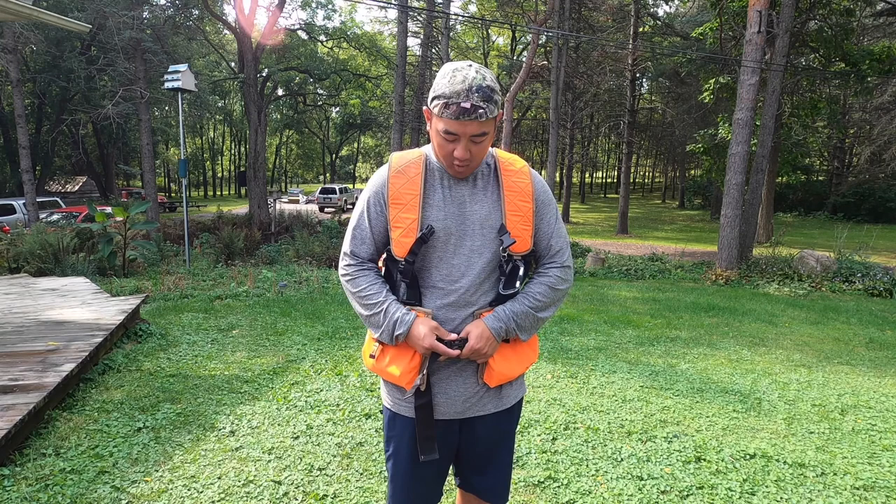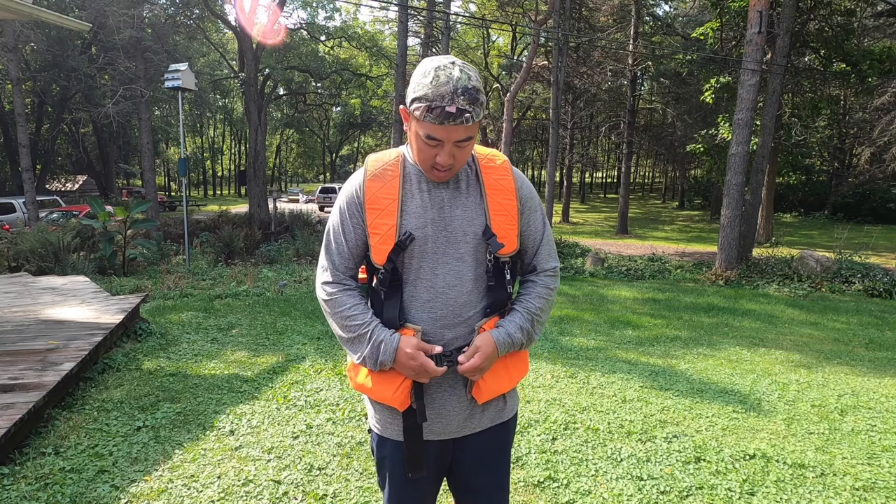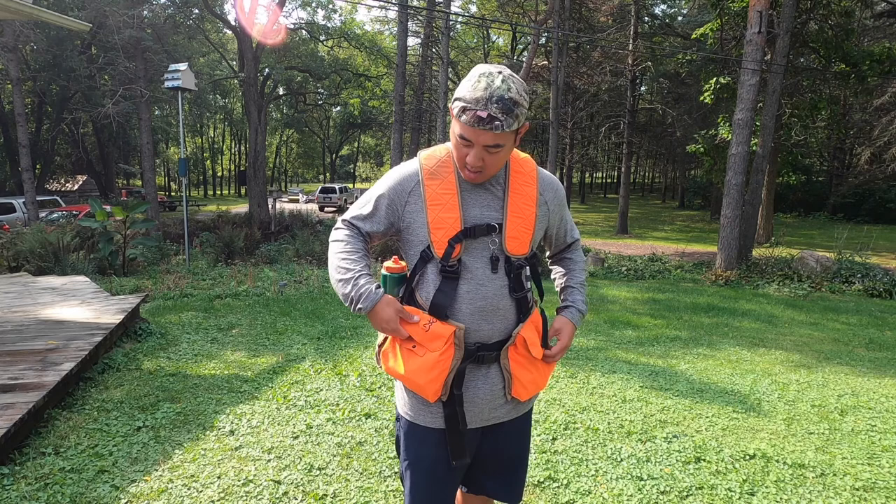When you put it on, first make all your adjustments. Basically what you're doing is adjusting the back strap to sit right on your lower back — that's where your support is so your shoulders are holding the birds up and not your back. Then make the vest adjustments, tie it up, do your chest adjustments. This is what it looks like when it's fully clipped.